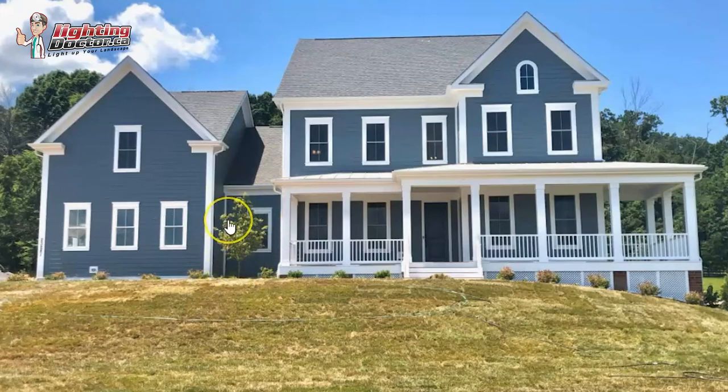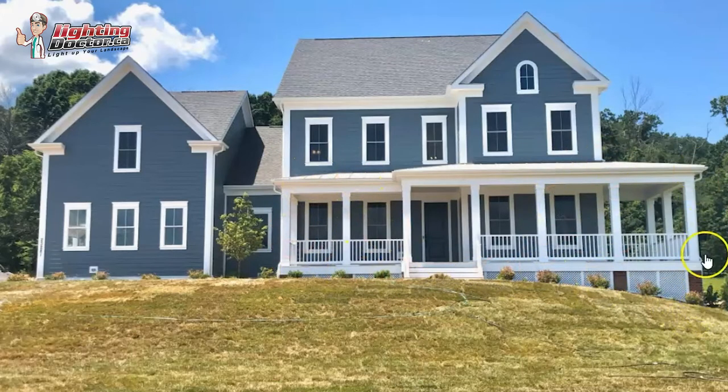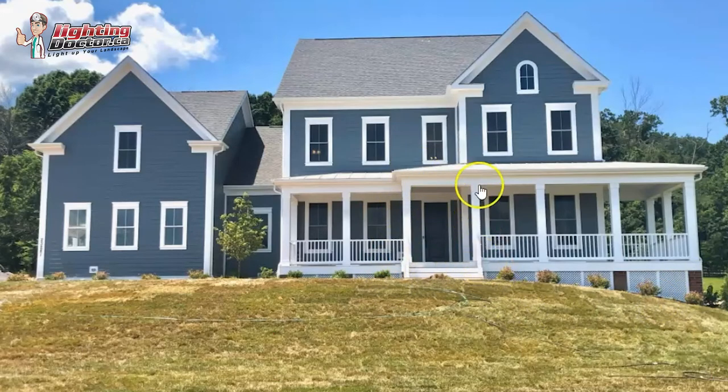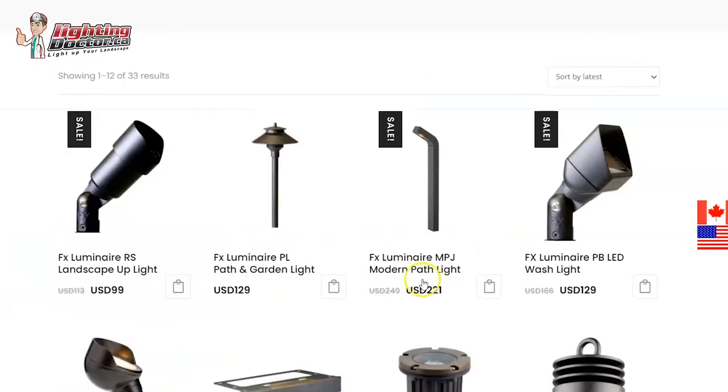I would use the standard 4-watt LED up light on this little tree to highlight it in the landscape. Then across the front porch, I'd light up each one of the columns, and probably extend that around the side too — that extends the viewing angle so you have a nice view from the side as well. That light hits the top and makes everything glow with a nice ambient light, and because everything's white you also get reflective light back down into the beds. For the front step area, I'd use two of those lights angled toward the steps, and I'd add a hex baffle to those front step lights.